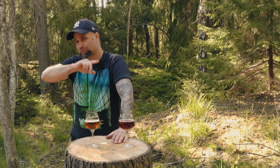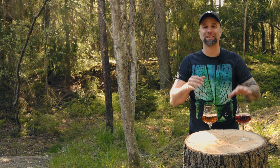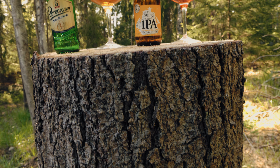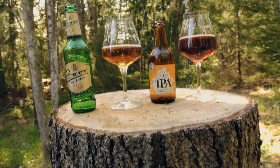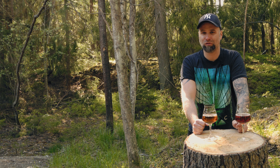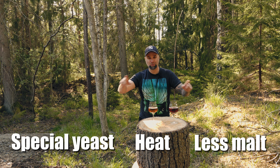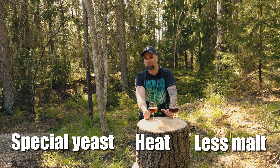Another really interesting idea is to use a yeast that doesn't produce alcohol, because there are yeasts that consume sugar but produce extremely low amounts of alcohol. Those yeasts shouldn't be too hard to get your hands on. So there are three methods I think are most interesting for homebrewers: less malt, heating after fermentation, or using a yeast that doesn't produce alcohol.